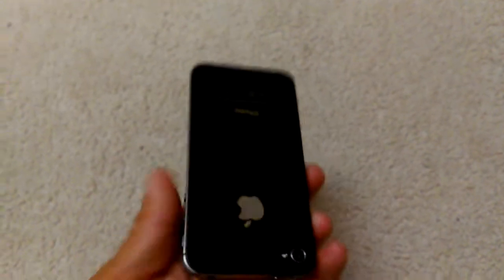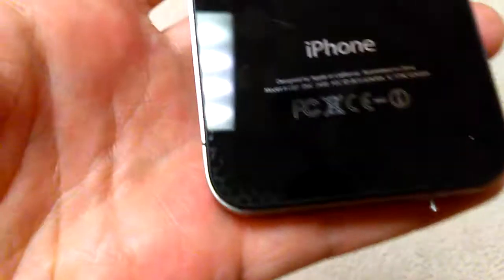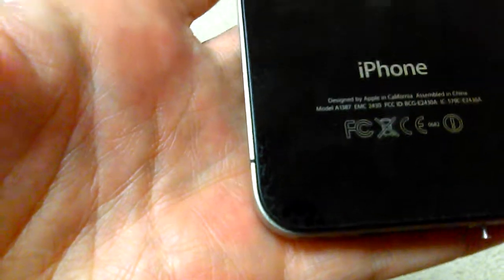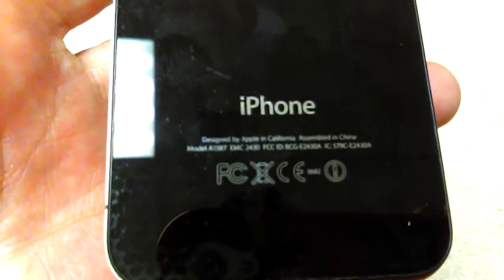I want to make this video showing you how to take out the battery on an iPhone 4S. As you can see this is an older iPhone. When you look it up it's a model A1387 EMC2430. You might be able to see that in my hand — it's a 4S.